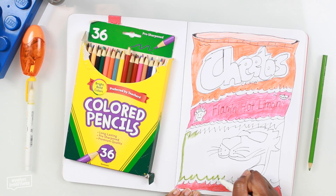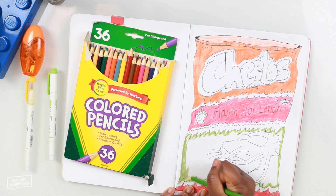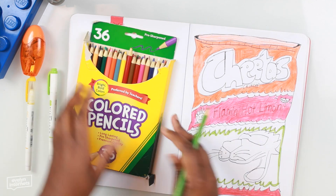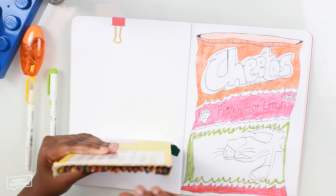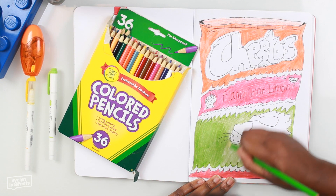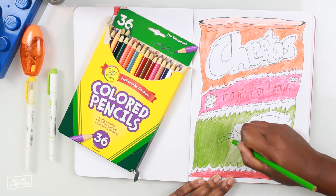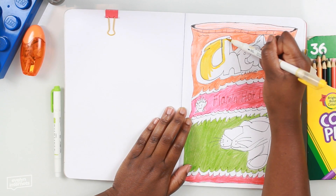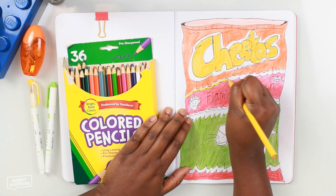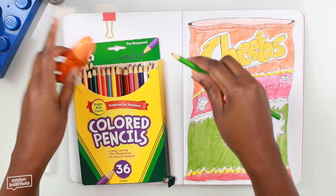I think I had a hand cramp then. So I'm using this green marker to trace the green part, because I was going in with a green color pencil and then I realized this is the wrong shade of green. So I'm looking for my lime green or yellow green, and it's not until I'm done coloring the entire section green that I actually find the correct one. So I go back over with the bright, vibrant green color pencil. I used a yellow marker to color in the actual Cheetos logo.